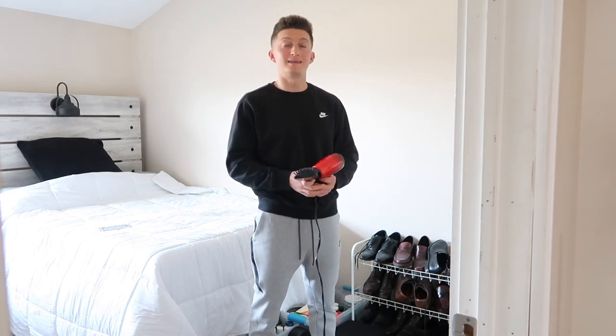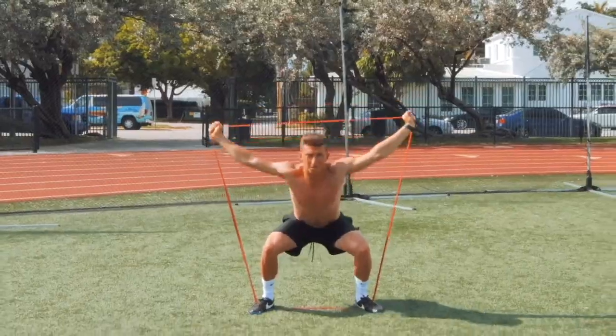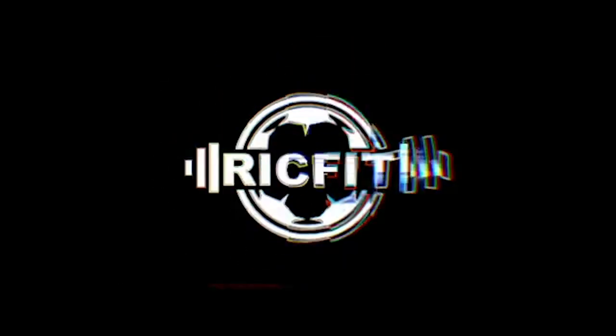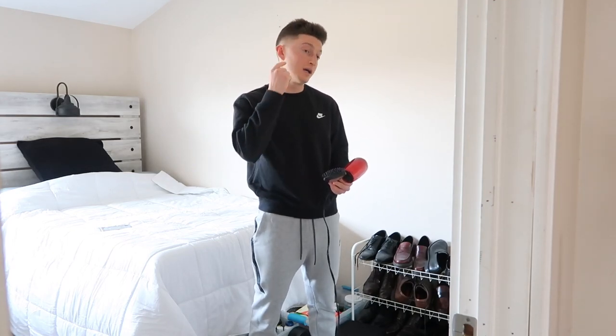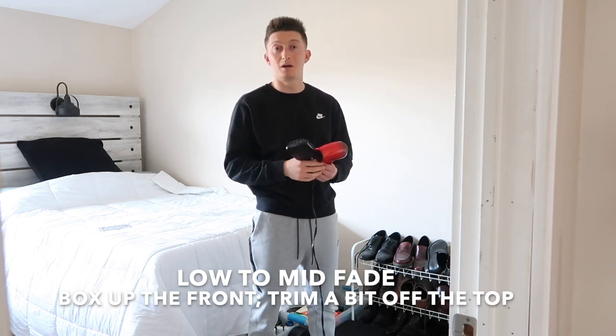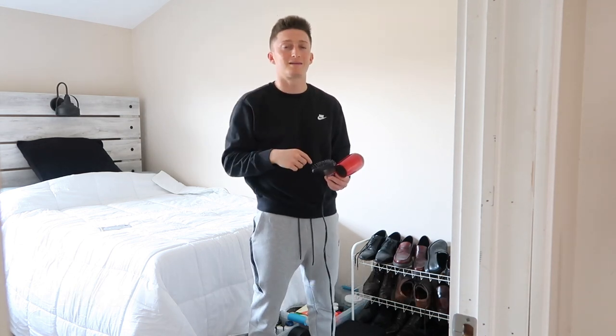So when I go to the barber, I'll just say a nice low to mid fade and then trim the top a little bit. Square up this front here — I like it to be nice and sharp, nice and boxed.